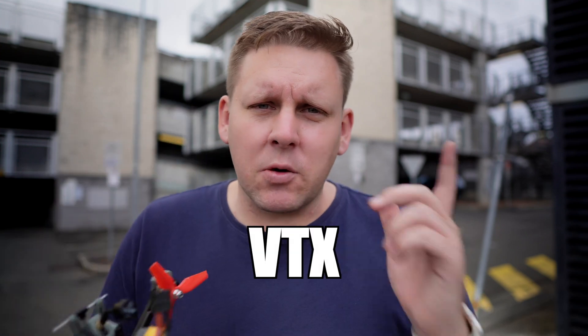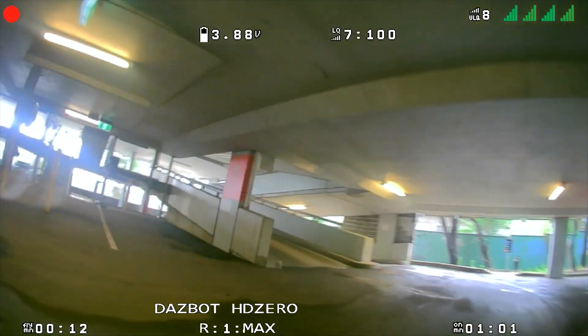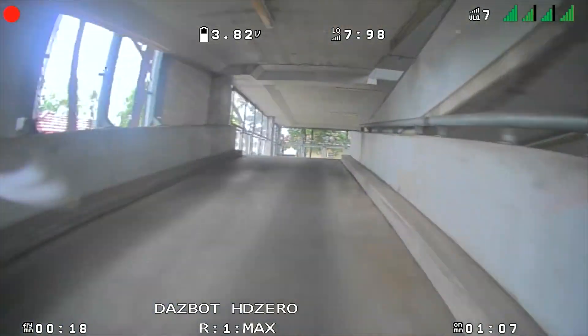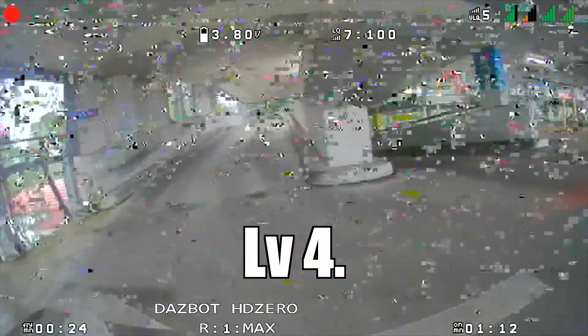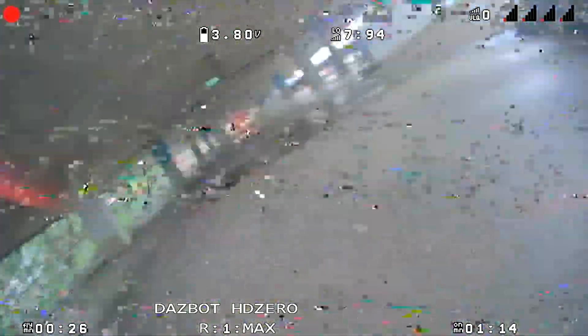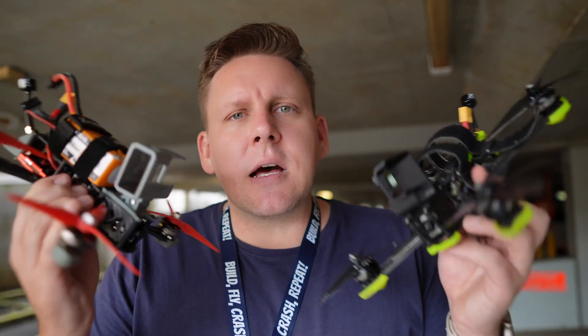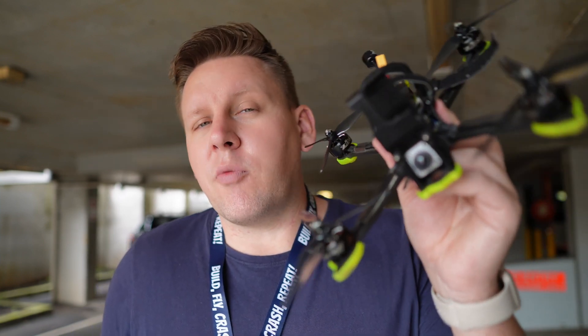This quad has the HD0 Freestyle VTX at 1 Watt of power output. That's a parking garage — how many levels are we going to get before we get the rainbows? That was HD0, which got to the very top before it was absolutely unflyable. In order to test the underlying technology to see which actually has better penetration, I'm going to be flying DJI at 1 Watt, even though it has the capability of 1.2.